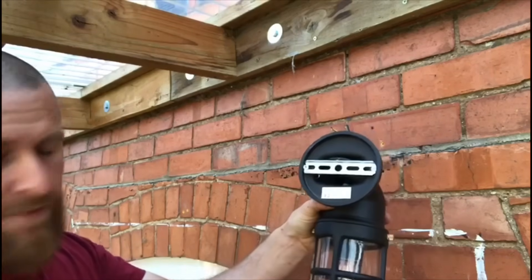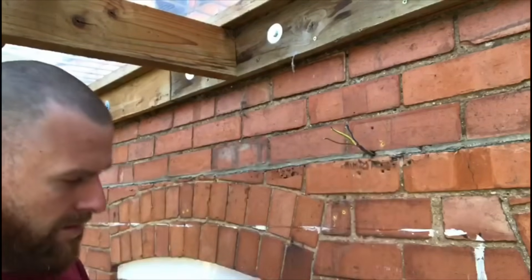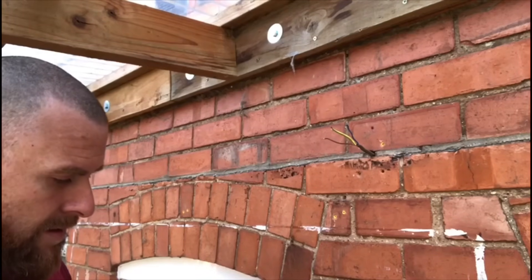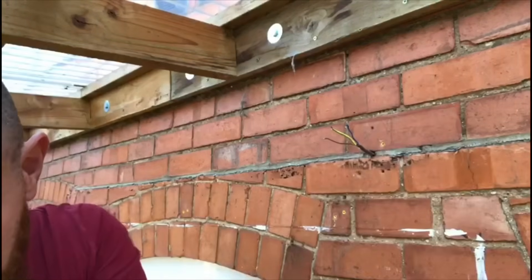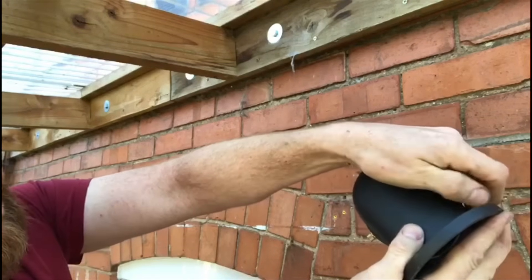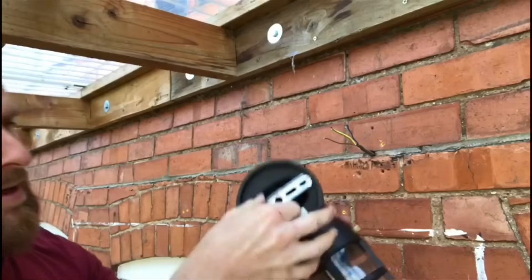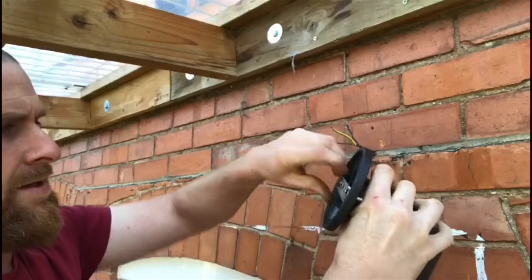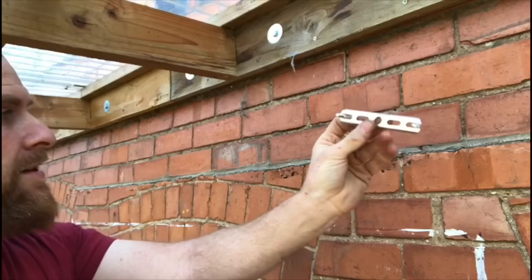We've got this new light fitting here — it has nice brass terminations so it looks like a good quality unit. We'll take the bar off at the back by simply undoing these little brass nuts, and they come off. This should just pop out — there you go. Now we'll put the light down and just fix the backplate nicely against the wall.